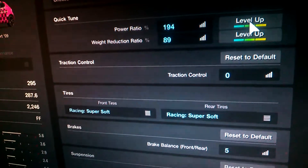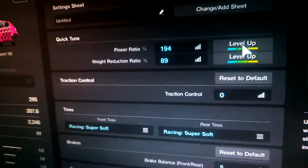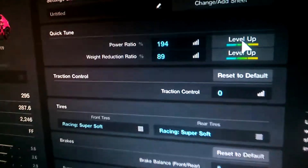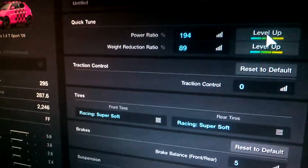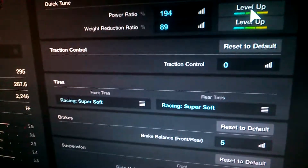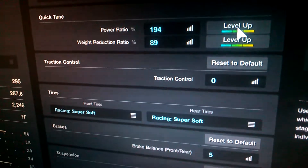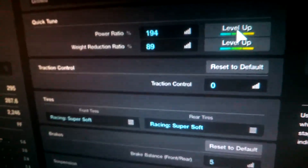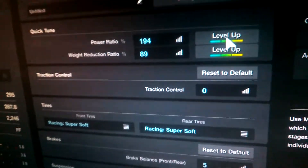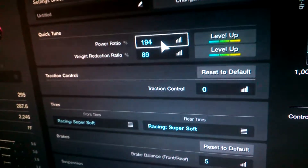Y'all already saw my jelly car in my 100 subscriber live stream, but this jelly car is somewhat complex, and while I did show the tune, I think it's better to go ahead and explain how exactly all this works and how it goes together, so that y'all can use this to maybe make your own jelly cars with different cars. If you want to see it in action, watch the live stream. Anyway, here we go with the tune.